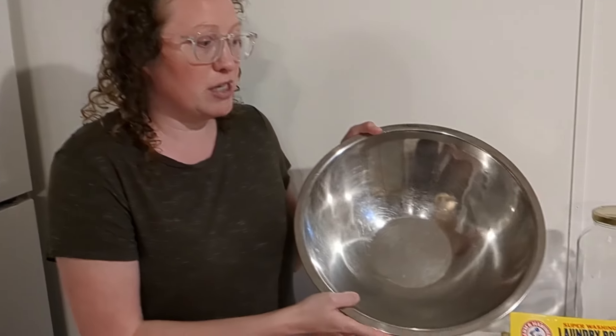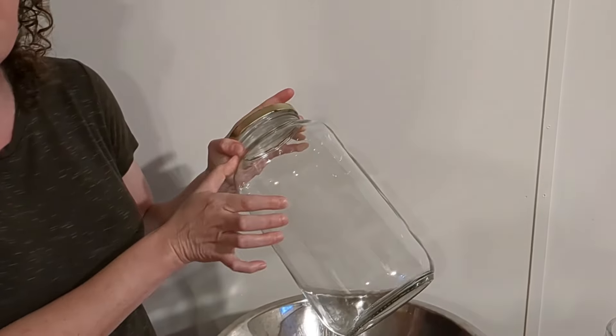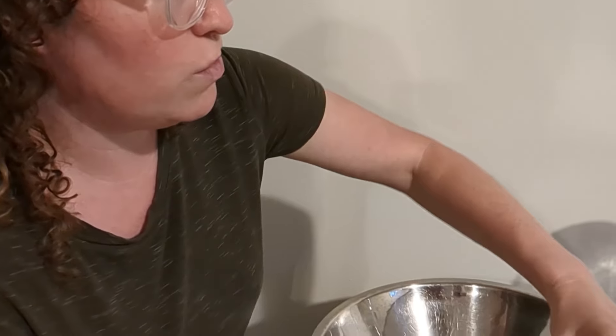You can make this in different ways. I'm going to show you how to make it in a bowl. Another option is you can put it in a jar and leave some space, and you can just shake it up that way. I usually do it in a food processor — it's just super easy for me — but if you don't have that, you can just make it in a bowl too.